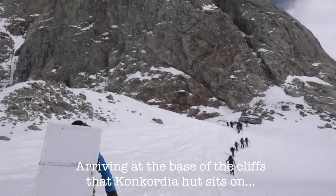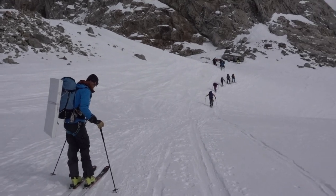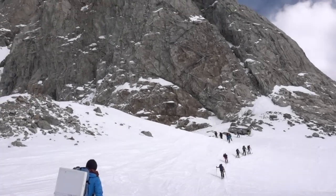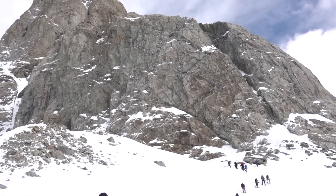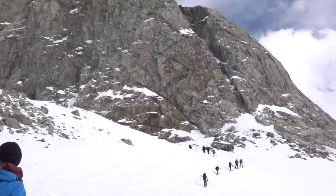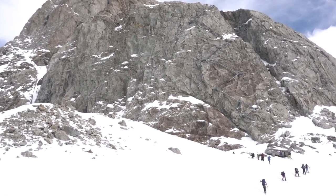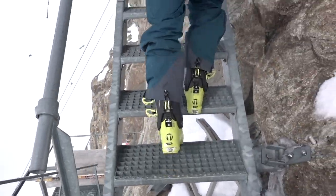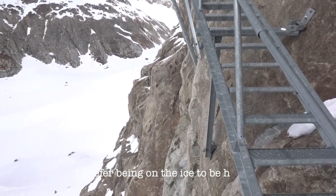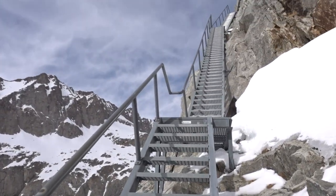Do you know how long ago they built the hut? I have no idea. As you can see the people in front of us are going up these stairs, up to the top. And that's how far the glaciers have descended since they built the hut, I imagine. We'll Google that. Halfway there, he says.